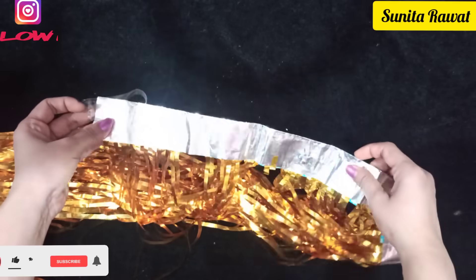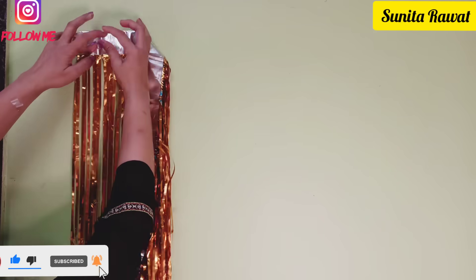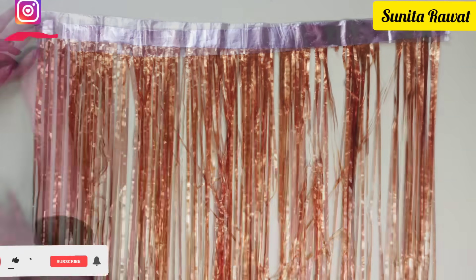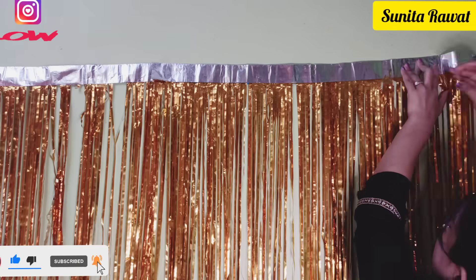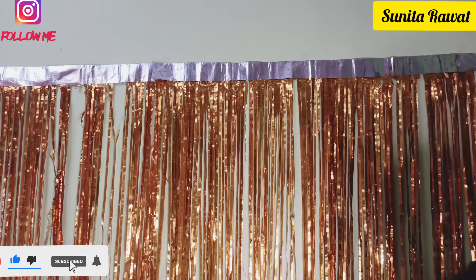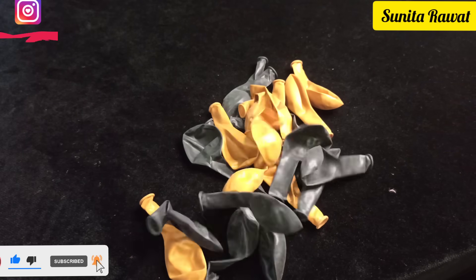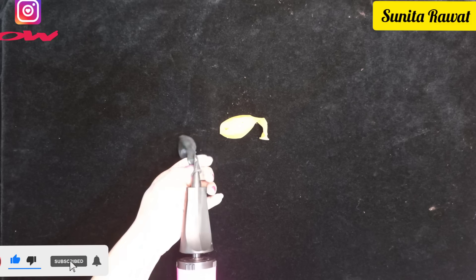We will attach the curtain using transparent tape — just stick it carefully. The curtain is very delicate so be gentle when pressing it; don't press too hard or it may tear. If you handle it carefully you can also reuse it. Now we will fill the balloons using the hand pump.